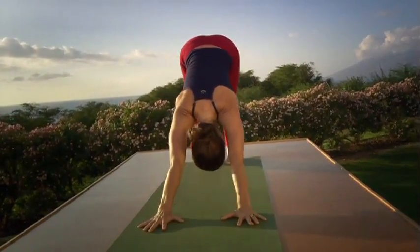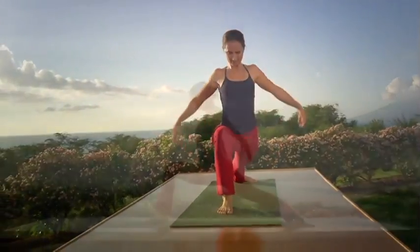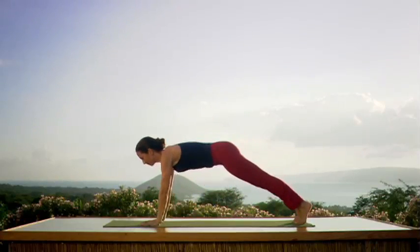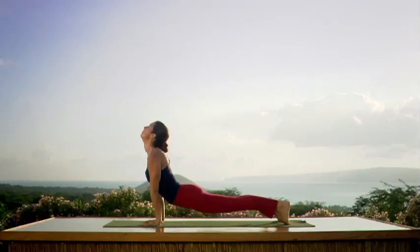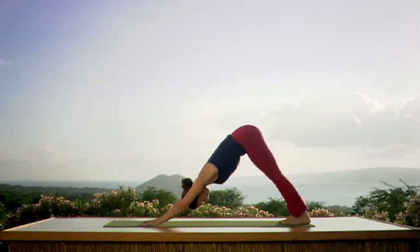Right foot — big step. Warrior one. Inhale — bend that knee as you raise your arms over your head, look up. Exhale — consciously placing your hands. Step back. Chaturanga Dandasana. Inhale. Upward dog. Exhale to downward dog. Now, step the left foot forward between the hands.